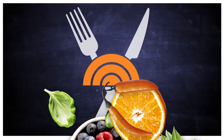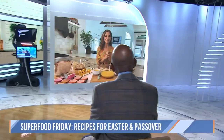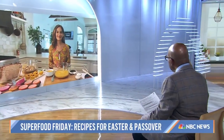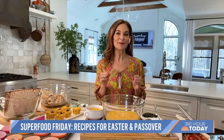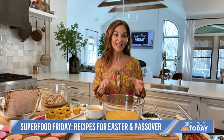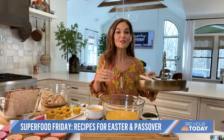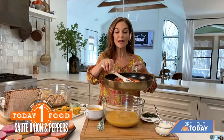We are back with a holiday edition of Superfood Friday. As so many of us get ready to celebrate Easter and Passover this weekend, today's nutrition and health expert Joy Bauer is here sharing not one but two recipes to cover each holiday. We are going to make these adorable Easter bunny egg cups.